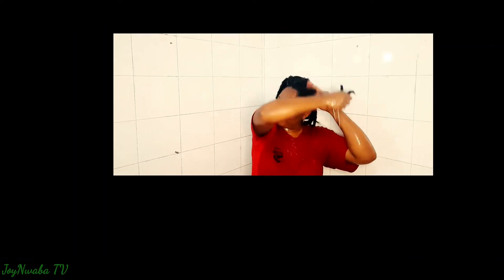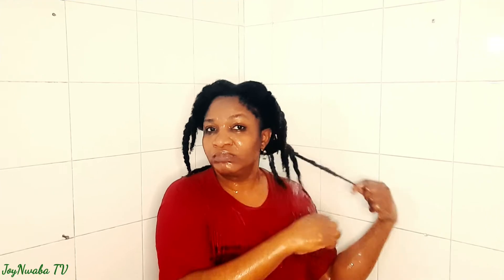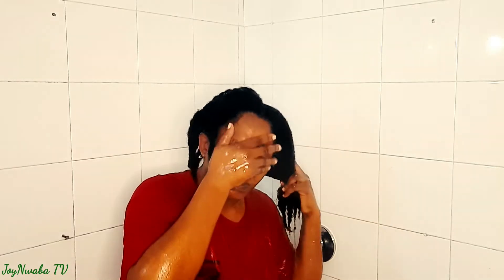This is my rice water — I just made it. If you'd like to know how I do this, let me know in the comments so I can share how I prepare my own rice water. I'm going to use it after I have rinsed my hair from the conditioner. What I'm doing right now is loosening my hair from the braid to allow the water to cleanse the hair more, and after that I'm going to apply my rice water.